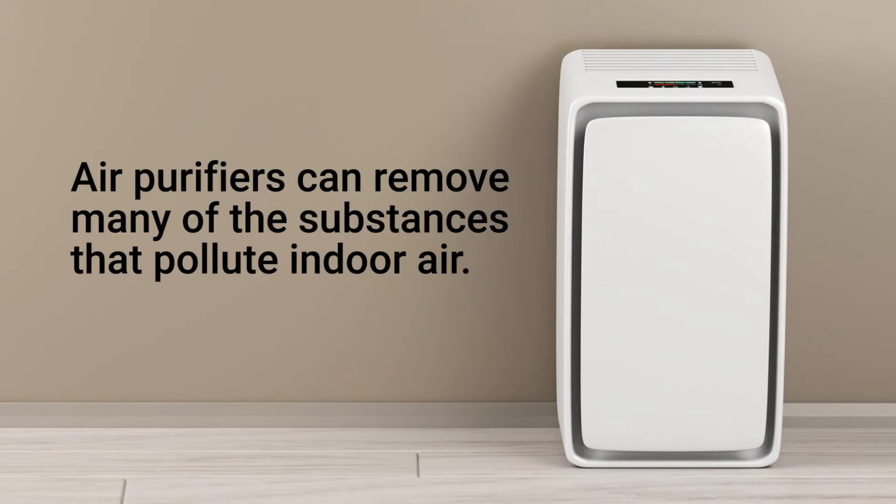Now, regardless of the method you choose to test your home air quality, you might want to consider investing in an air purifier. Air purifiers can remove many of the substances that pollute your indoor air so it's healthier to breathe.